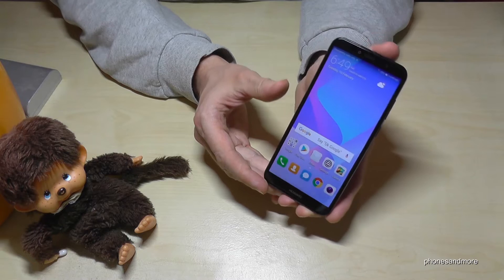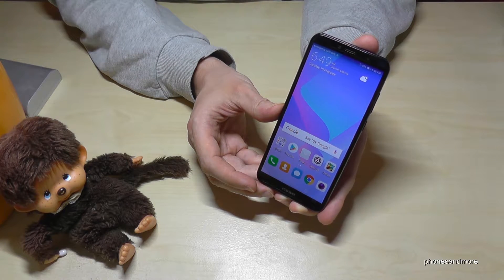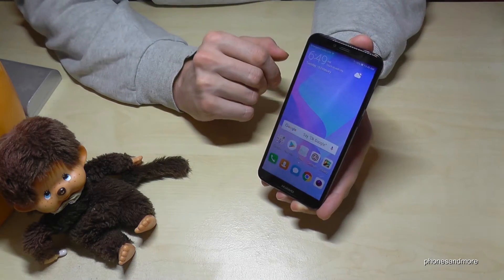Hello everybody. I want to show you in this video how to make a hard reset with the Huawei Y6, 2018 version. By the way, it works also with the Y5 and the Y7.